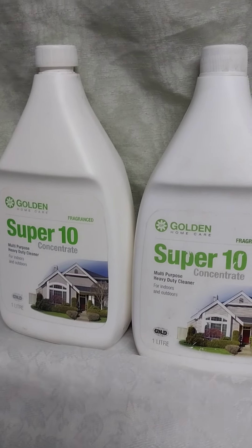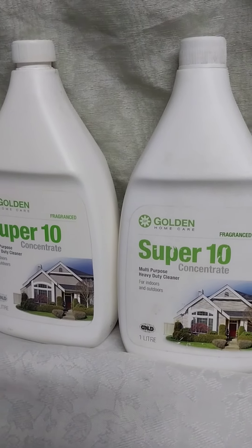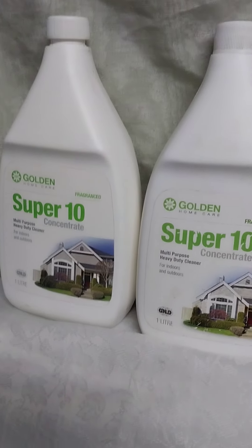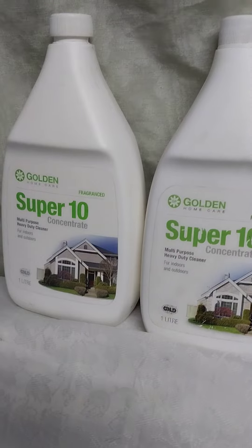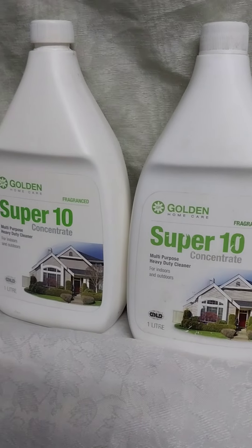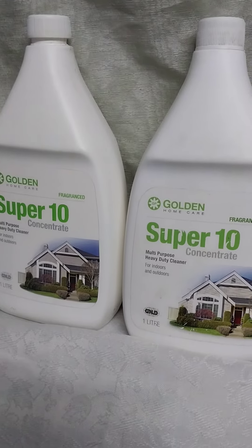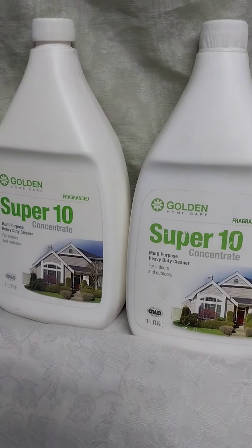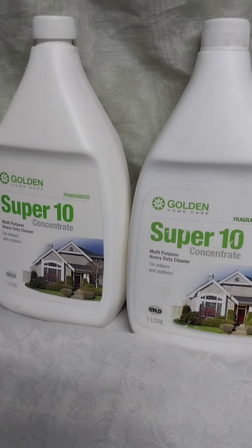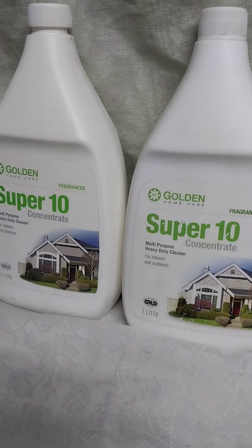Remember, I told you it is not toxic. It is based in nature and backed by science. If you want to read more about Super 10 or want to buy, click on the website below — the prices are included. Thank you for watching this video. Remember to subscribe to my channel, share this video with other people so that they can benefit, and remember to use Super 10 in your house. See you in the next video.